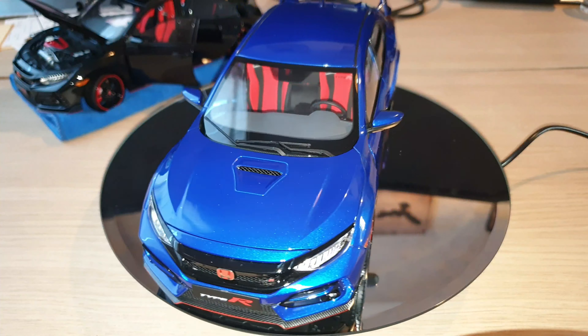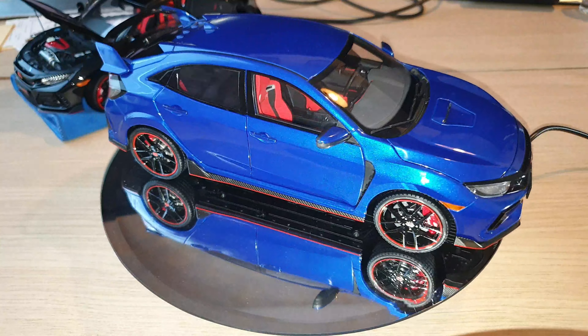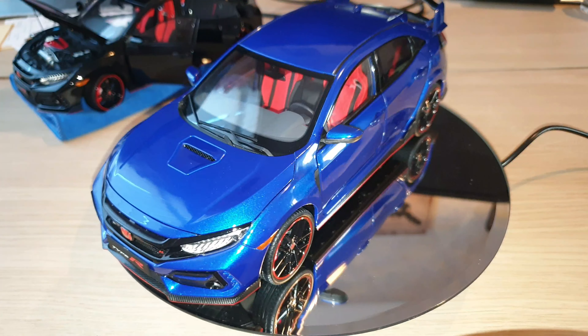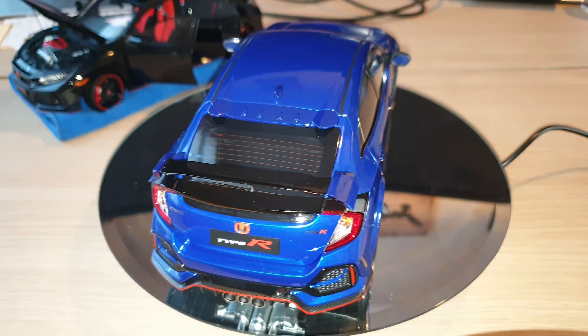You can also see the Night of Black version in the background. As I mentioned in my last video, the Champion White had to be returned to get a replacement, so I'm still waiting for that white version to be returned to me, and then I will have the three Civic Type R together in the display cabinet.